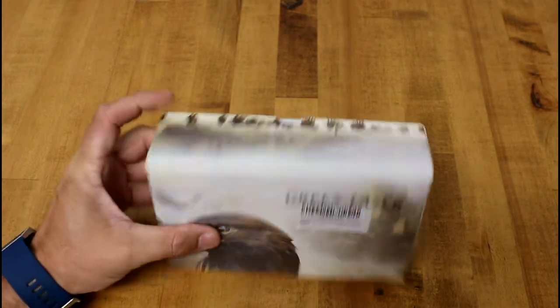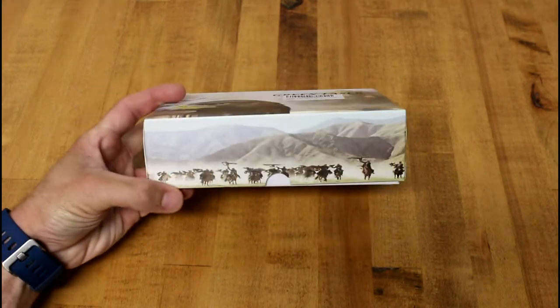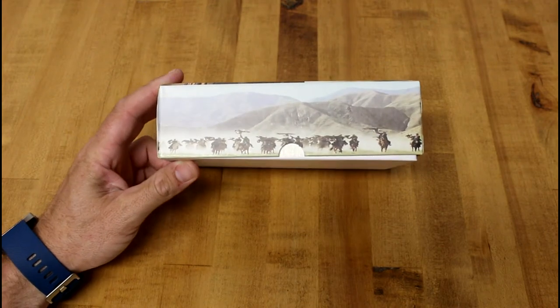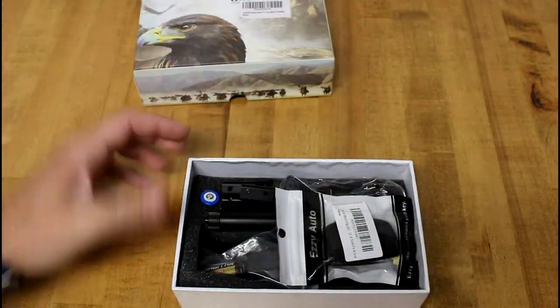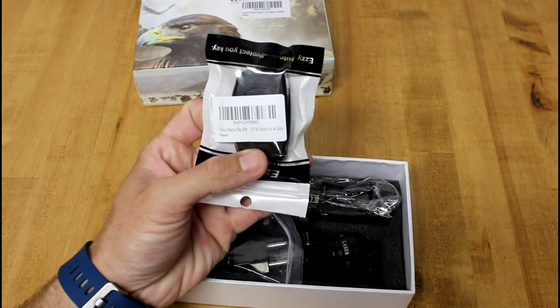We'll check it out. First, if we think about the box, it seems pretty nice. It's very American - they've got an eagle on there and like some cowboys holding eagles, which is pretty American. I don't know how much more American you get, but anyway, let's open this up.